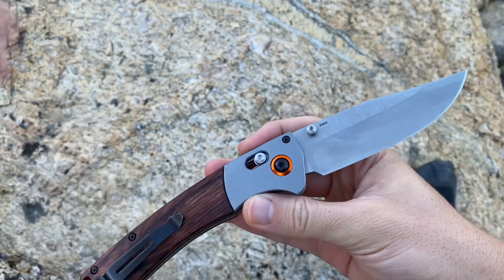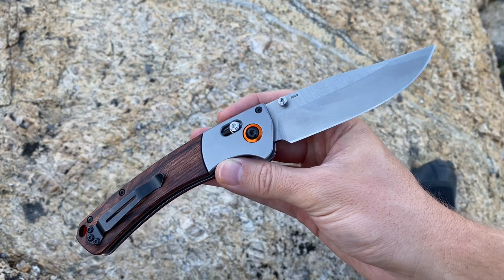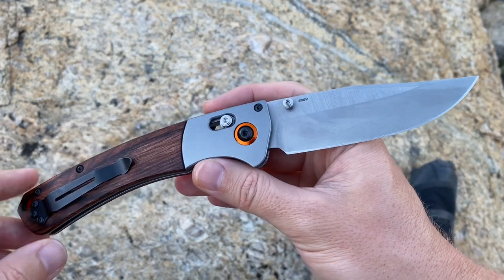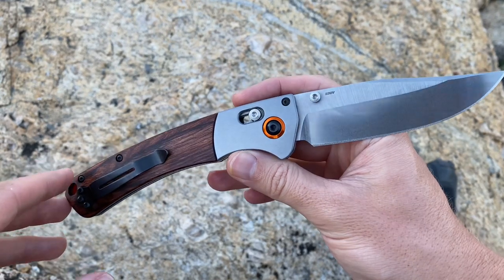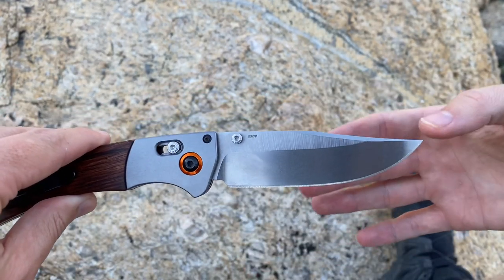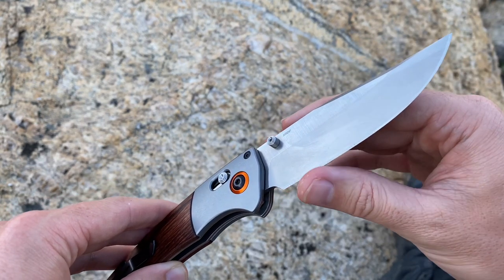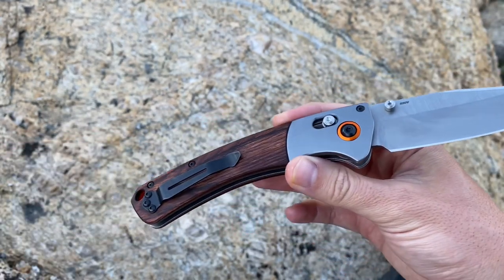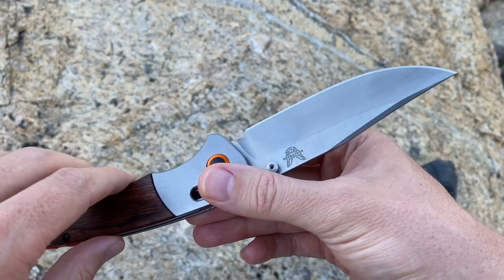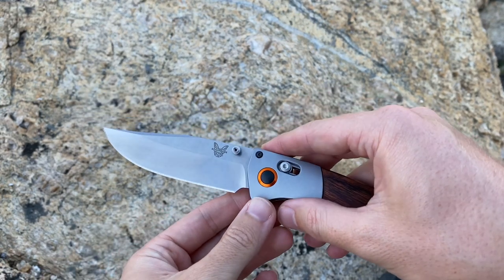This model is part of Benchmade's custom shop program, so if you wanted to hand-pick your blade steel, bolster color, handle material, pocket clip, backspacer color, pivot rings, and hardware color, you could do all of that. You can get it in S90V, M4, or even Damascus steel on this one. As for S30V, I can't really hold it against the knife — S30V is a good steel and it's not below me. But I'd be lying if I said I don't get way more excited when a knife has a cooler steel, like M4. The blade has done great — no deformations, no rolling, no chipping.